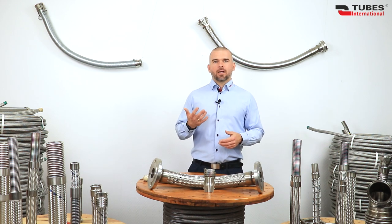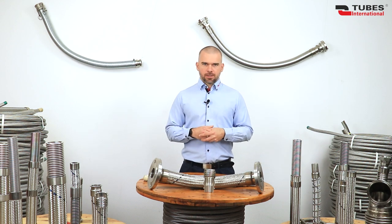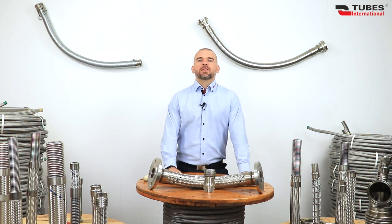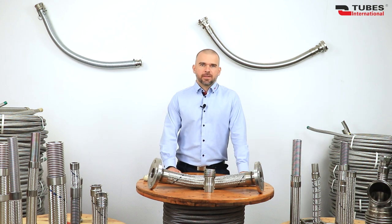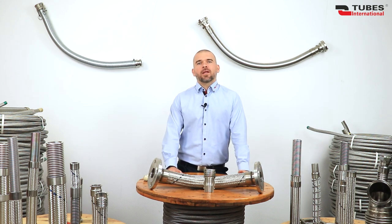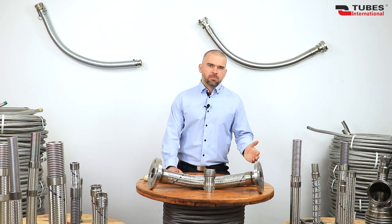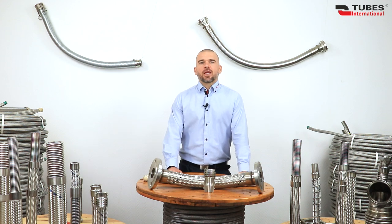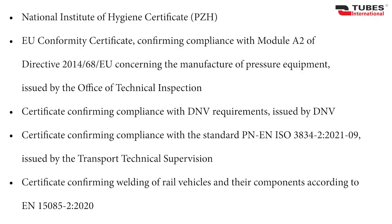An interesting fact is that metal hoses can also be used in the food and pharmaceutical industry — for water, steam, and liquid food production. Hoses of this type are most often finished with sanitary-type fittings made of stainless steel, for example DIN SMS 3-Clamp. If you want to clean a hose using the CIP method without dismantling, remember to choose a hose with a wide corrugation pitch. The welding of the ends is carried out using a special hygienic welding method, and these hoses have a special certificate for transporting drinking water.